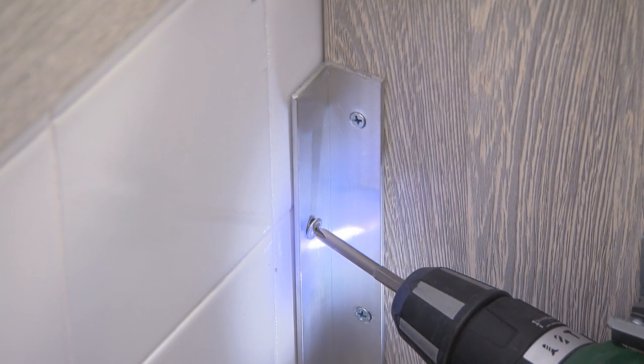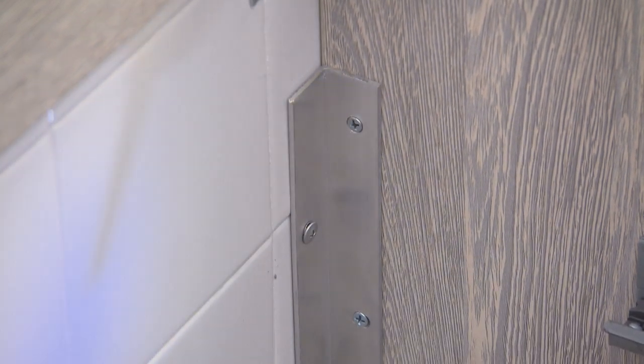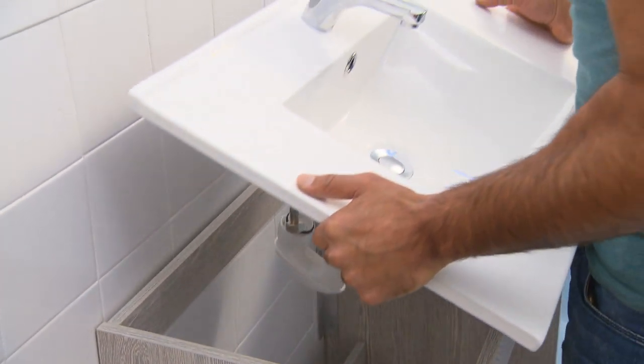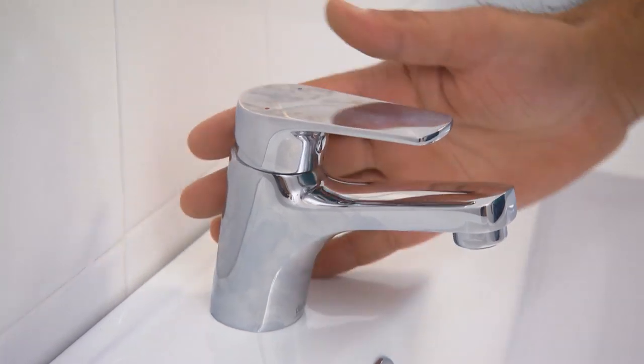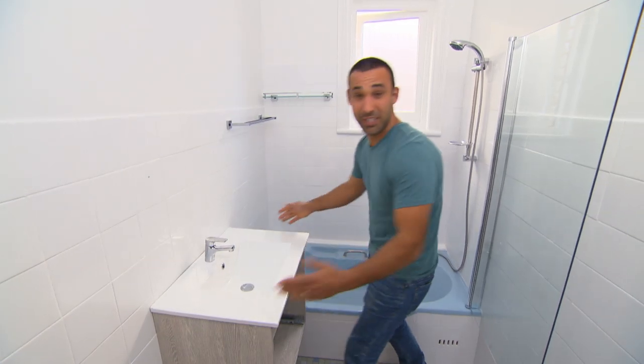To hold the vanity in place, I've just attached a few brackets to the wall and you can hook onto that. And because I got this in a flat pack, it meant I had more money in my pocket to spend on the tapware. And how good does this look? It really is the centrepiece of this bathroom.